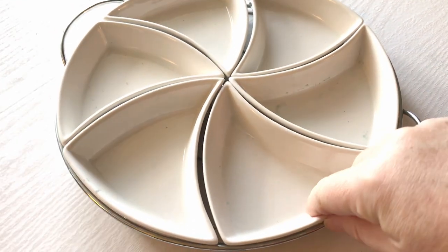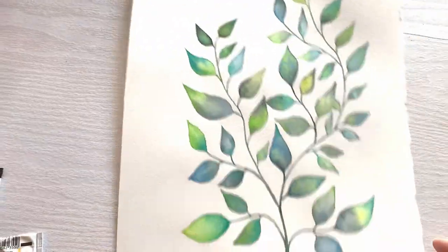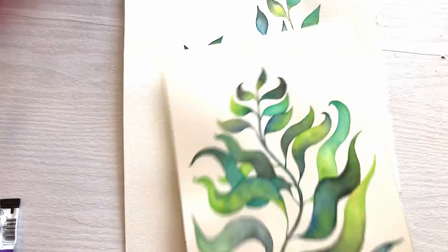Hello friends and welcome to this video. A few weeks ago I was exploring my local Goodwill and I found this ceramic dip platter, which of course became a new watercolor palette to play with.